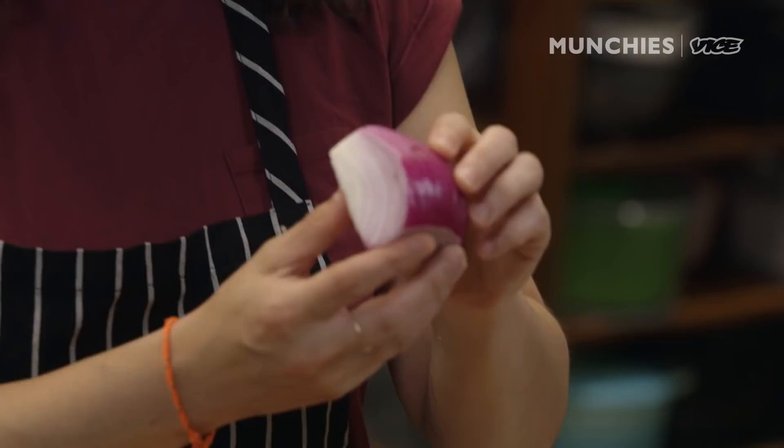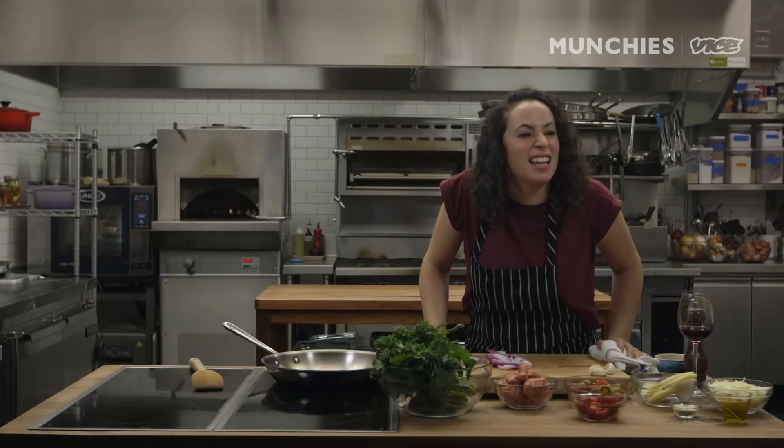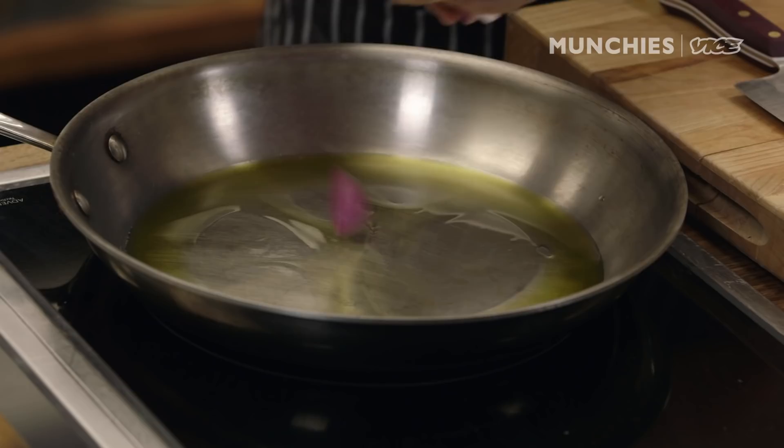Heat this up. Nice large skillet, medium-high-ish. I'm going to cut my onion — we're gonna sauté that first. Someone used some of it. I know who it was: Frank. He was here last night cooking and I bet he stole some of my onion. Well, that motherfucker owes me a slice of pizza now. Just kidding — I love Frank. Two tablespoons of oil. We're gonna add the onion and season it with a little bit of salt.